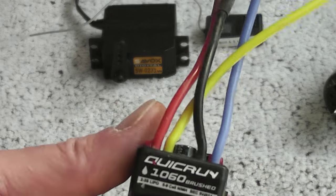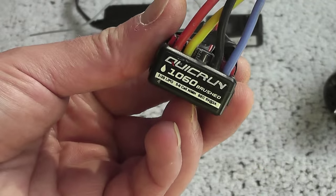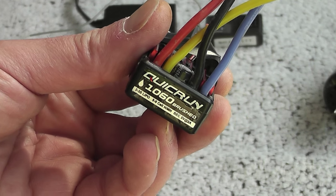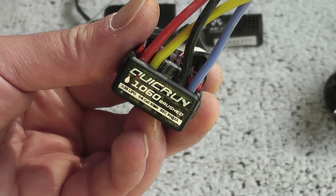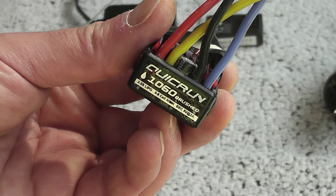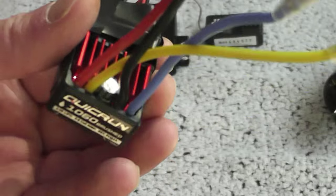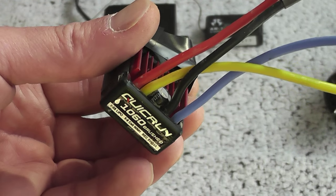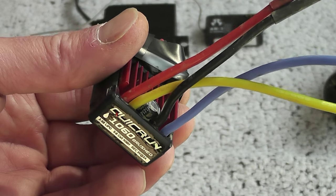For the ESC, I'm really crazy about the Hobbywing QuickRun 1060 brushed. I've already had two or three of these ESCs — they have 100% drag brake, they are waterproof, and they come as cheap as hell.